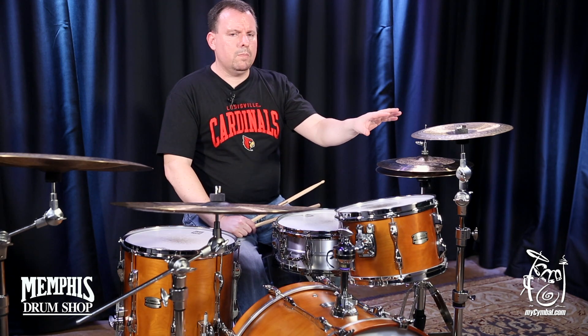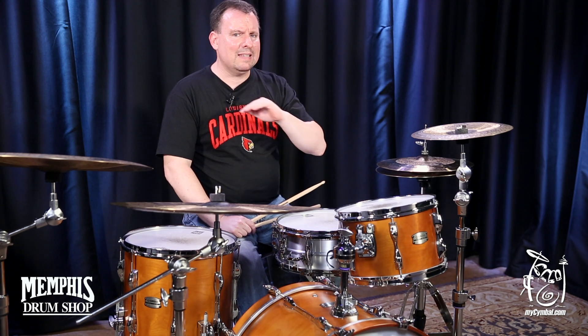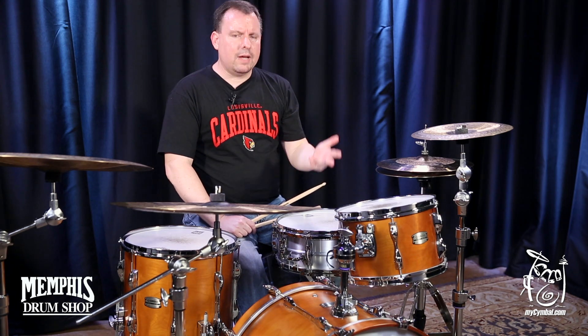You'll notice in the cymbal here that I just demoed, it's very dry, speaks quickly, gets out of the way — very percussive.